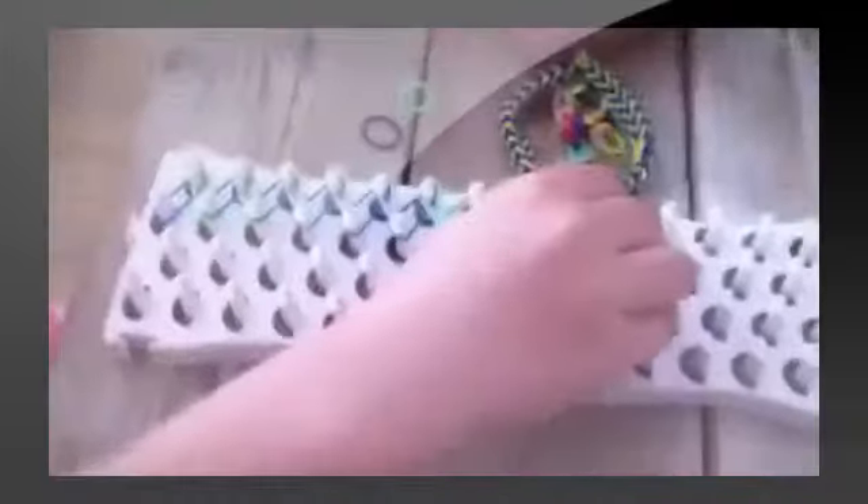Je kan ook natuurlijk een sleutelhanger maken als je een eigen winkeltje begint ofzo. Maar ik heb een eigen winkeltje — in onze klas. Daar gaan we heel de tijd. Dan komen heel de tijd mensen naar ons toe van, mogen we een armbandje kopen ofzo. Dat is best wel leuk. We verkopen ze voor 50 cent of voor een euro.